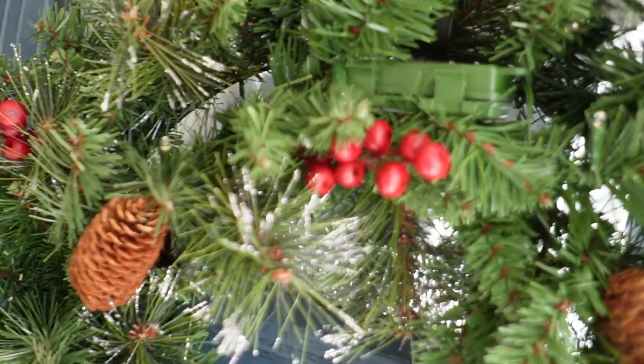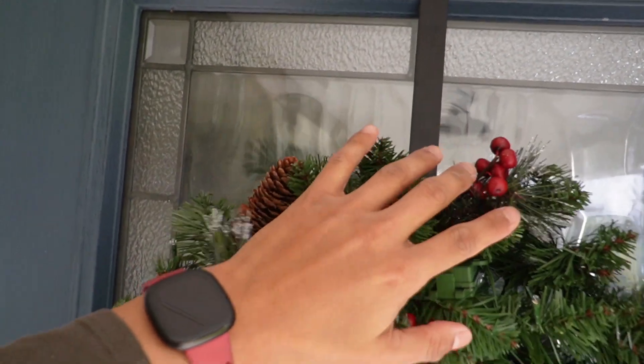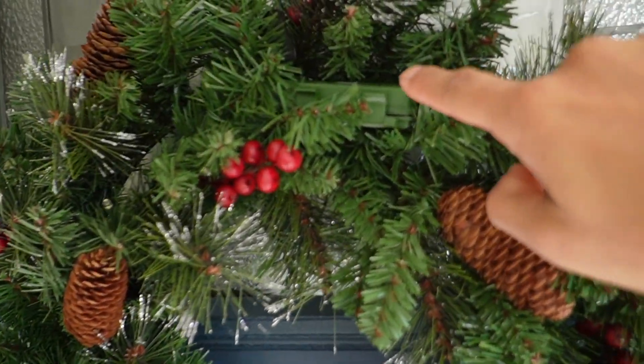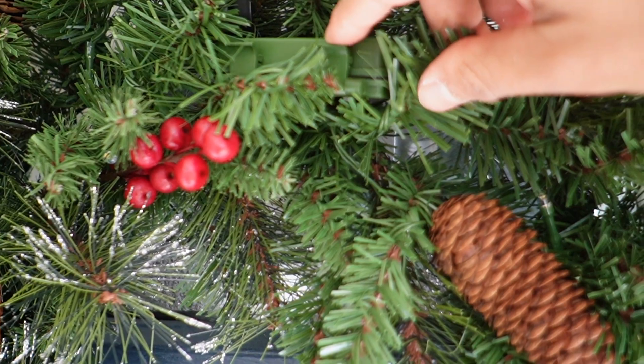Here's the 24-inch wreath, and right here — this is what I was talking about. I had this hook over here that I just put on top of the door just to make it easier to put right here. I think it ended up looking pretty nice. I also put the batteries in, and you can barely see where it is because it's hidden right over here, and it matches really well with the green leaves just hiding it all over.